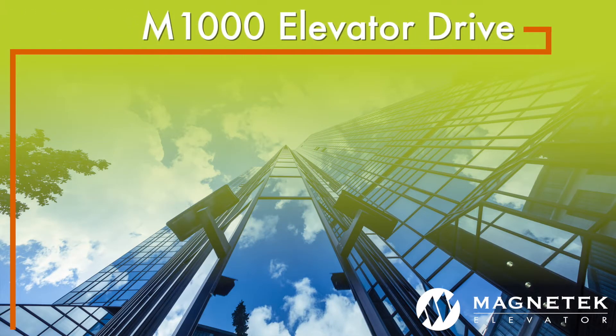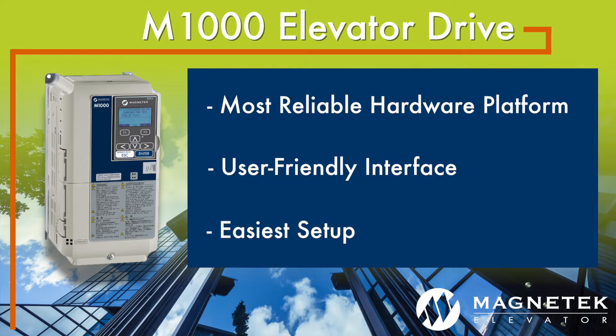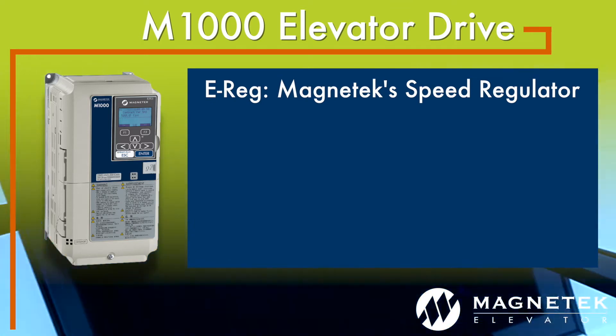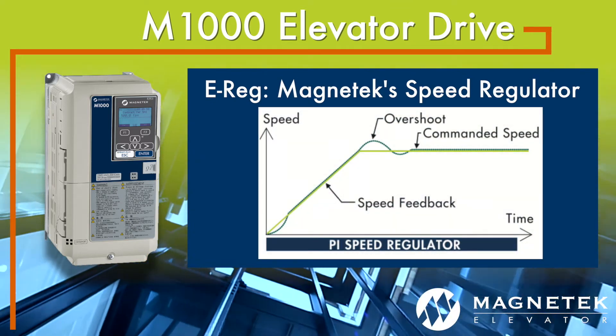Magnatec's M1000 Elevator Drive features the industry's most reliable hardware platform, user-friendly interface, and easiest setup. M1000 includes Magnatec's unique Elevator Speed Regulator, EREG, which improves speed change transitions and eliminates overshoots seen with traditional PI regulators.